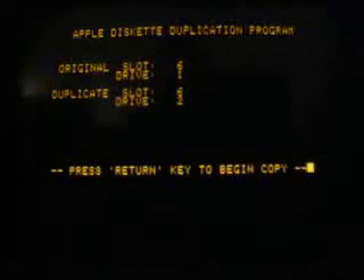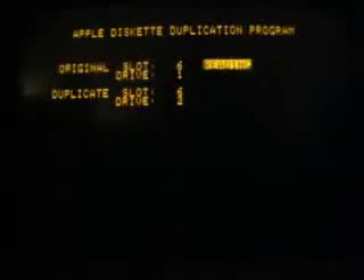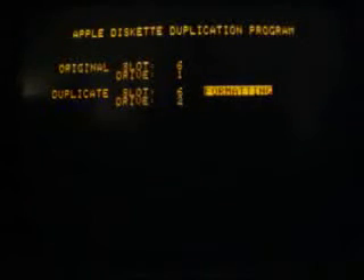I will put an empty floppy disk into drive 2 and press return. Now the first part of the DOS is read from the source disk, and the empty disk is formatted in drive 2.